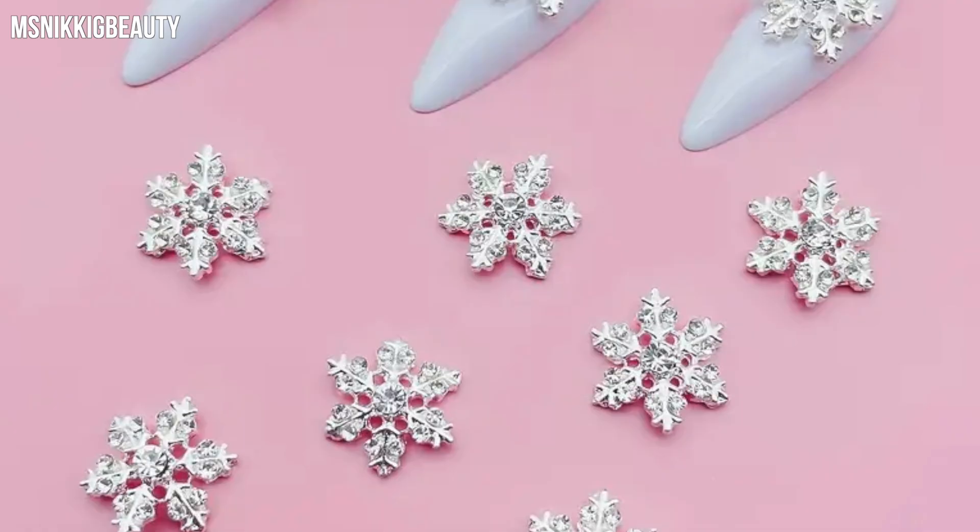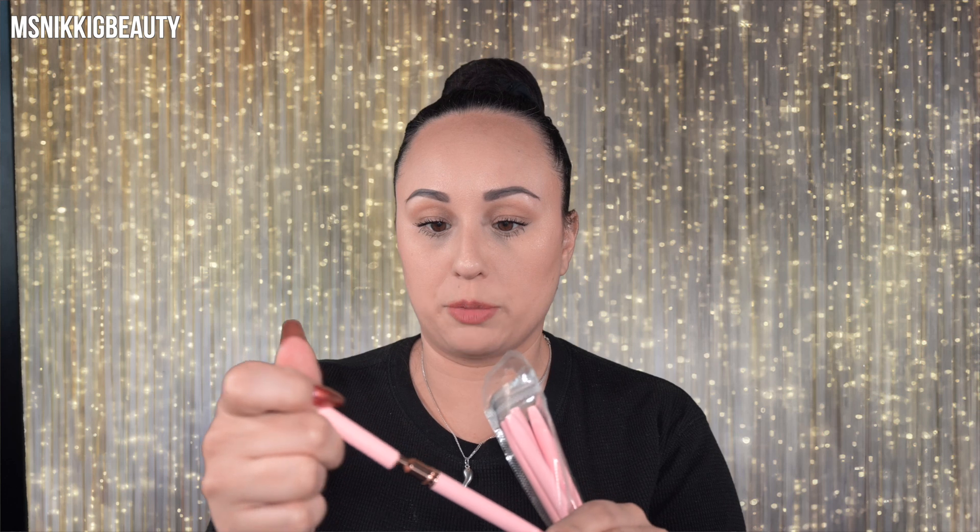Another gel polish. So far everything else is packaged pretty well. We got some snowflake gems. Some more rhinestones. Some brushes - these are liner brushes. I like that they have open holes on the other end so they can dry nice. Those are different size brushes.